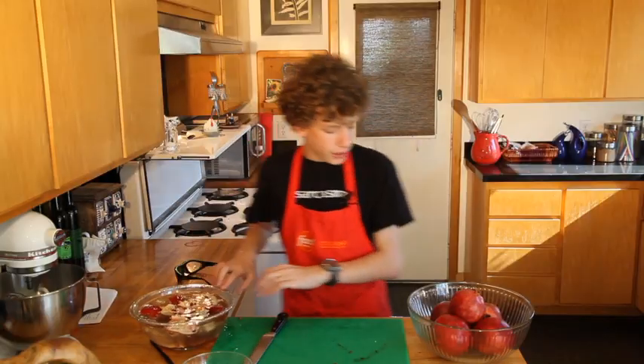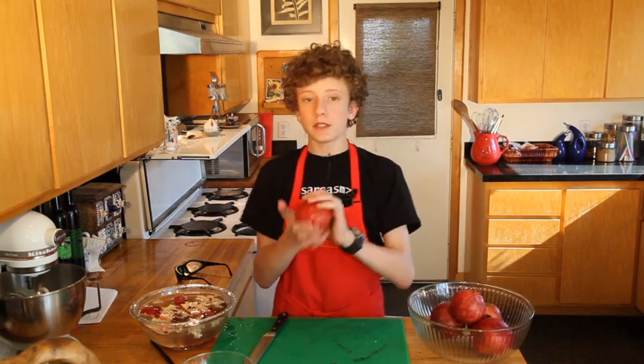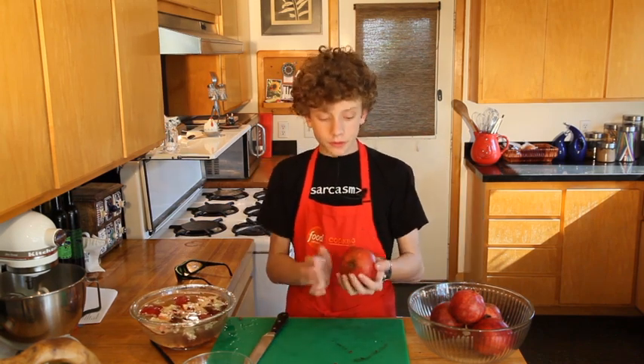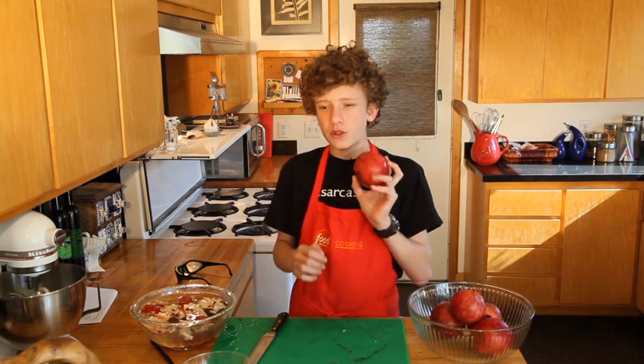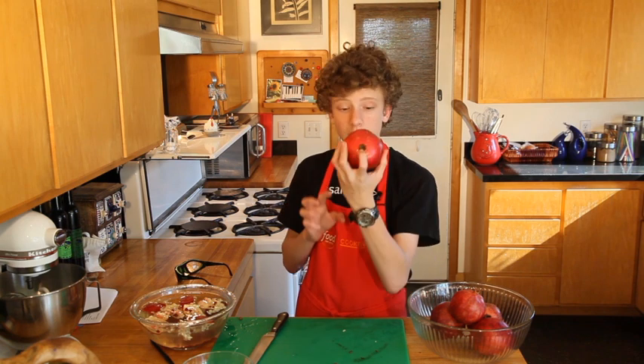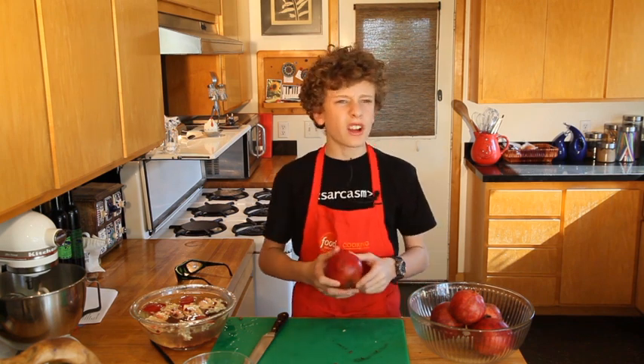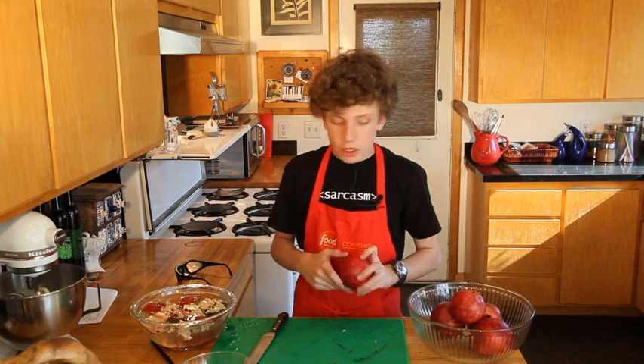To pick your perfect pomegranate, there are a couple of things to make sure of. First, it should be firm, heavy for its size, and the skin should be tight — it shouldn't be wrinkled and there shouldn't be any major blemishes. It's also very important that there's no rot at either end. It's okay if they're kind of brown like this one, but if they're looking really nasty, it's a no-go.